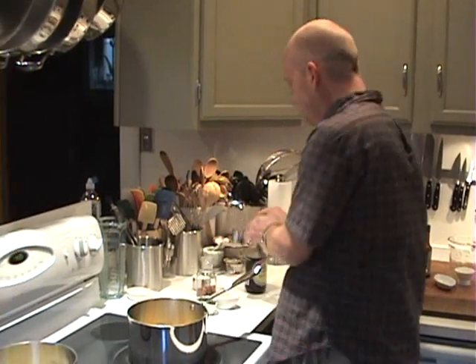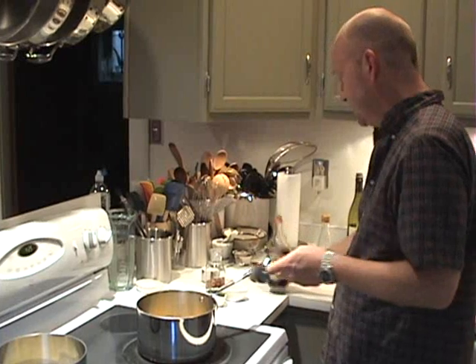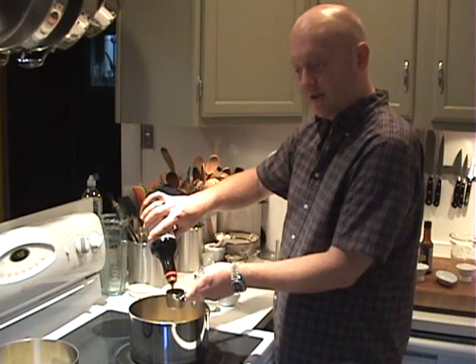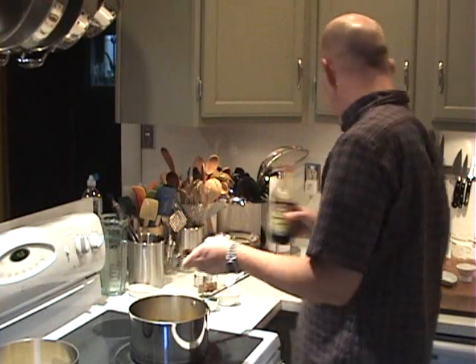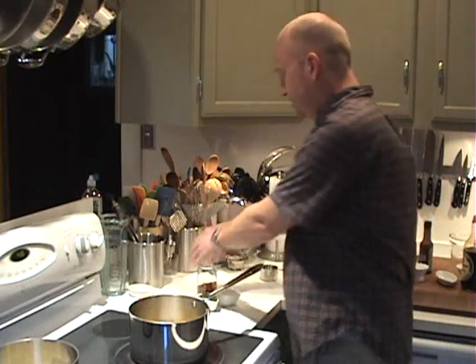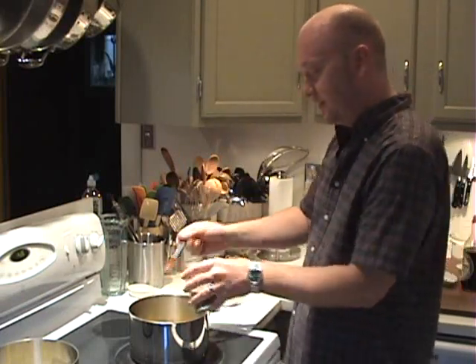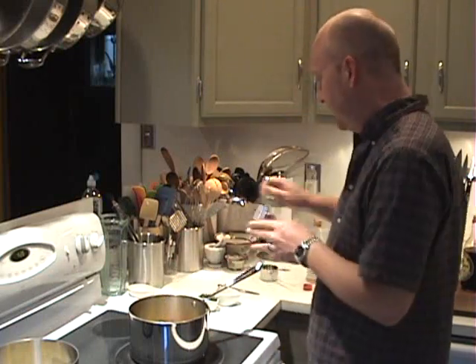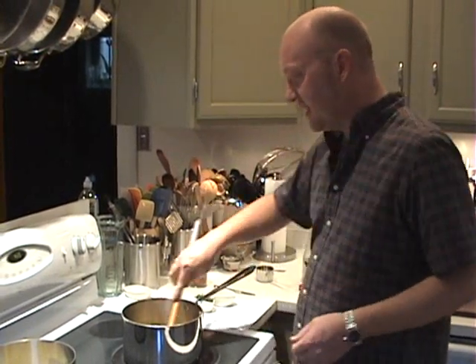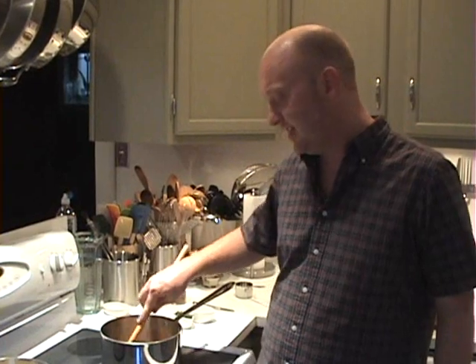The one quarter cup of mirin will go in — that's a rice cooking wine, you can find it in the Asian section of your grocery store. We're going to add our one quarter cup of soy sauce; I'm using an aged soy sauce, but any soy sauce you prefer will be just great — low sodium works just as well if you're watching the sodium in your diet. Then we have our half cup of sugar, which is going to add a really nice sweet flavor, and one teaspoon of crushed red pepper flakes to add a nice heat. I have chopped cilantro and sesame seeds standing by for garnish at the end. I'm going to keep this over the heat, stirring occasionally. It's going to come to a boil and we want it to boil for about 18 to 20 minutes, reducing by about half — that's exactly what you want.